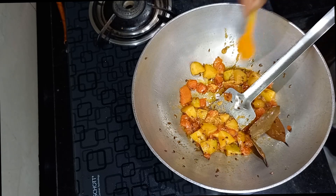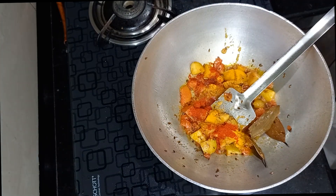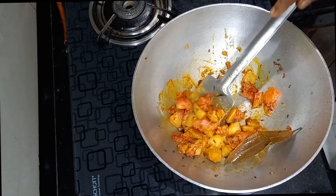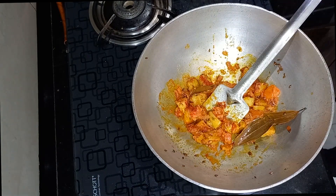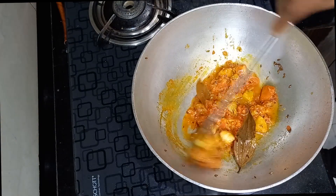Add 1 teaspoon of turmeric powder, 1 teaspoon of Kashmiri red chili powder, and 1 teaspoon of sugar. Cook for some time with the addition of a little bit of water so that it does not stick to the bottom of the pan.